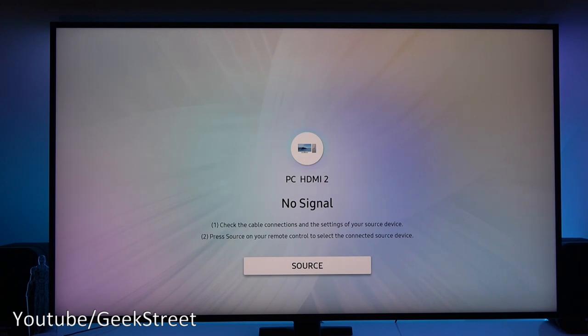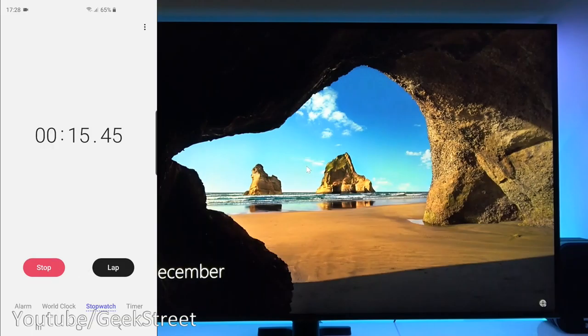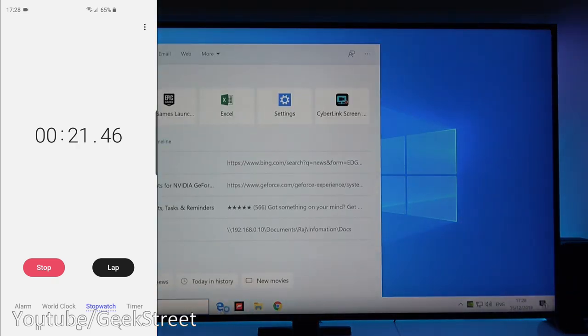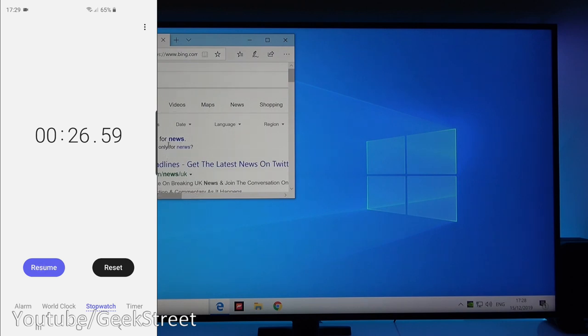For our next test we're going to test boot up time — boot the PC, log in, open a web browser, and do a search for the word 'news' and see how quickly that happens. So we'll log in now, go to the web browser, type in 'news,' and click. So about 26 and a half seconds — performance wise, pretty good.